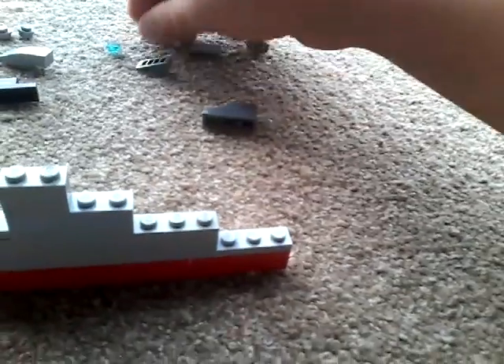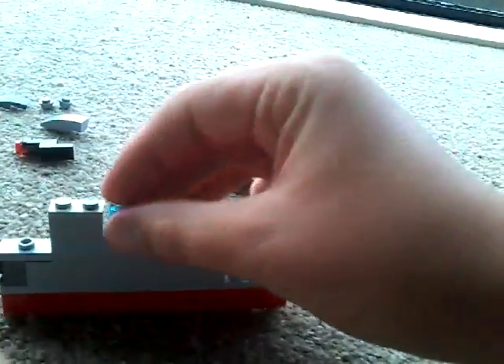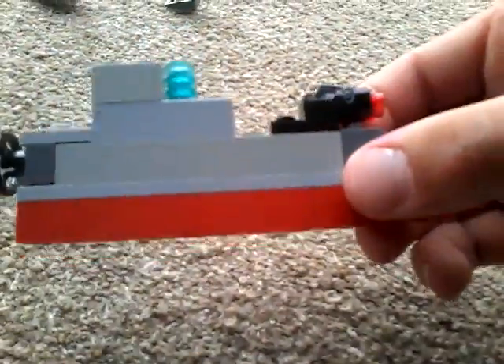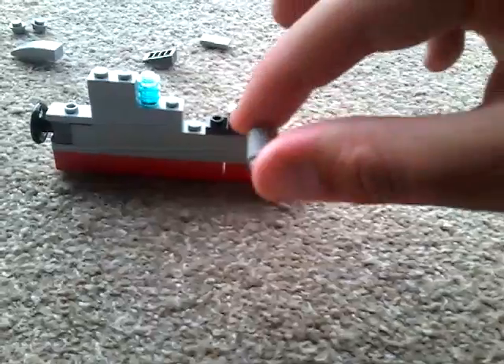So far it looks like this — this is your main base of the submarine, so you can pretty much do whatever you want with that. Now attach the three transparent studs and put them there so it's like a window. Now get this slated piece and put that at the front. Now get the gun and put that here so it looks like this.